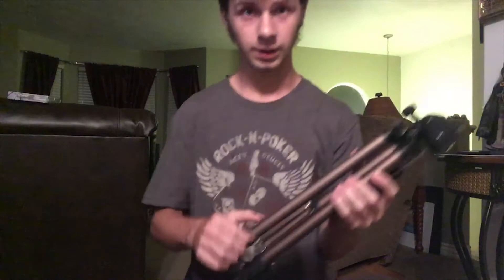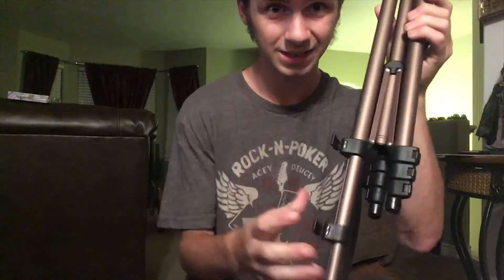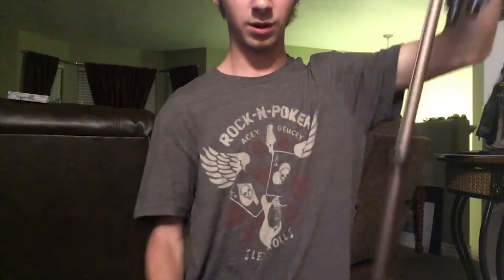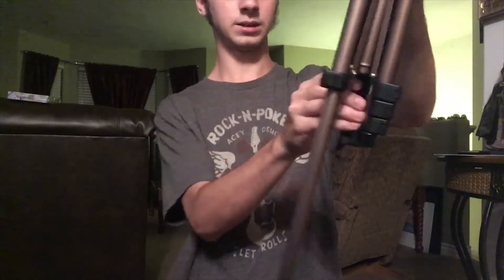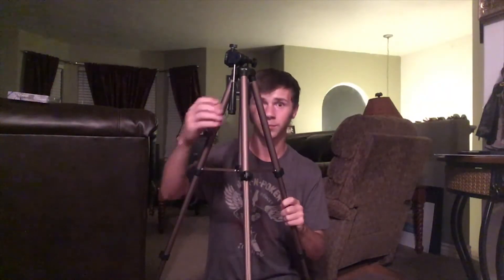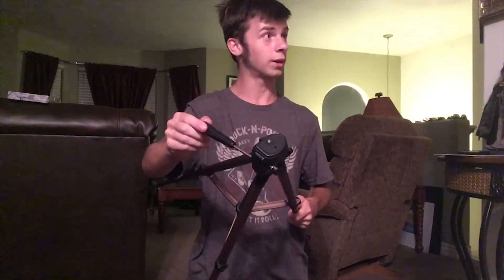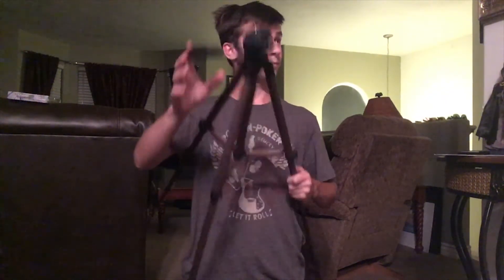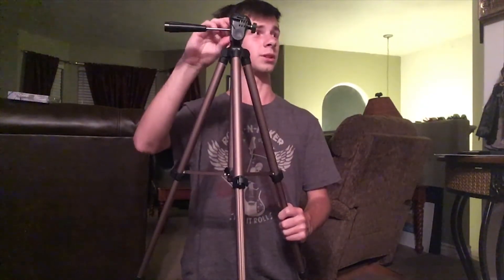Alright, so take these - there's little latches right there. Let them all fall. We want it as big as it can be on all sides. There's the tripod. And then you have to twist the handle clockwise - I think, I don't know if it's clockwise or counterclockwise, I'm not paying enough attention - to move this up and down. You can just hit the button.